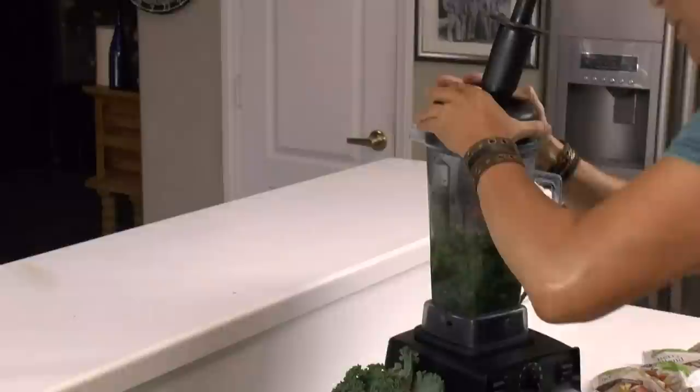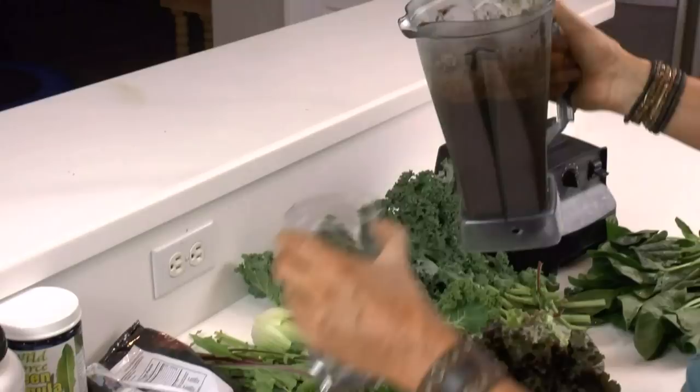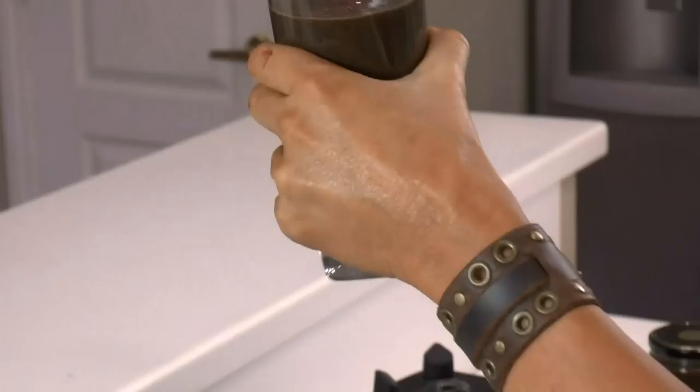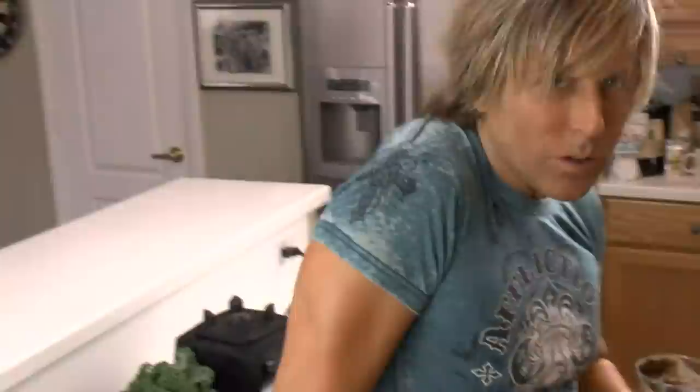Ready to blend. I know this is mud colored, but it's the best tasting mud you'll ever taste. So I usually drink a glass right there on the spot, and then I take these jars with lids on them and fill those up and take them with me wherever I go during the day. This is about every nutritional thing you could ever need in a liquid. It's already pre-digested — already been chewed up by the Vitamix. I've been making this for eight years and I've been watching myself get younger in the mirror. I'm sure this is a big part of it.